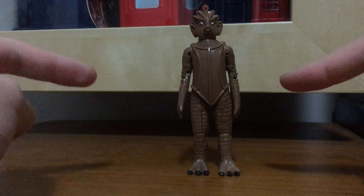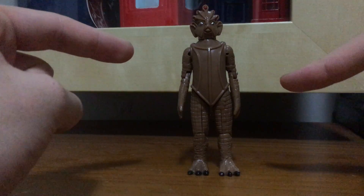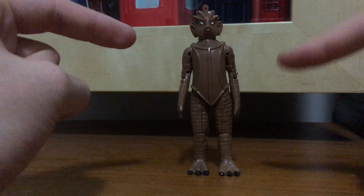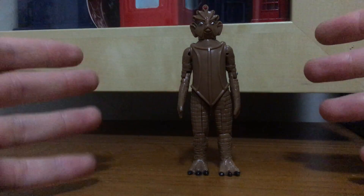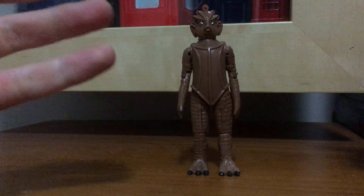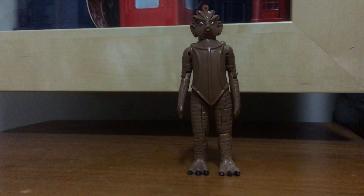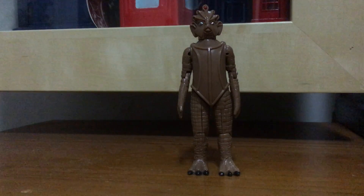I just hope that this year Character Options, if you're listening, please do a five-inch scale classic series Silurian figure, because it will mean a lot to classic series fans like me and others. So please do a classic series Silurian figure. That's it for me - bye, and not forever.